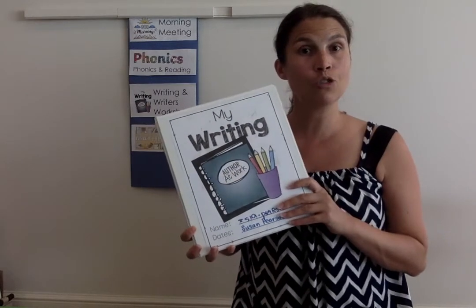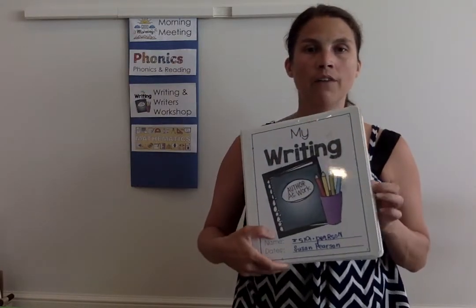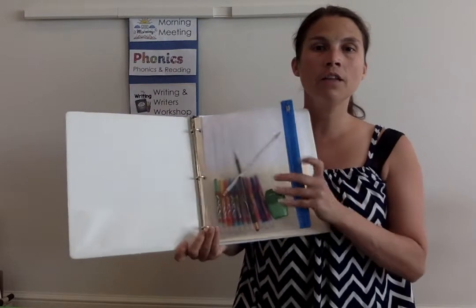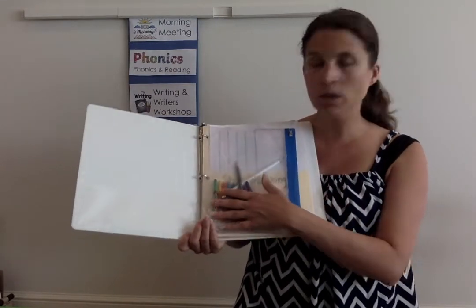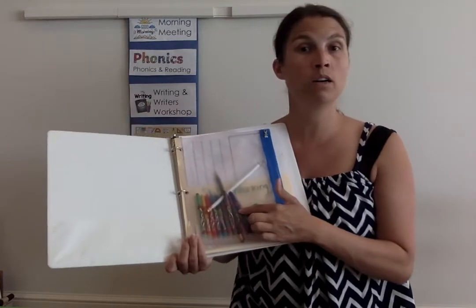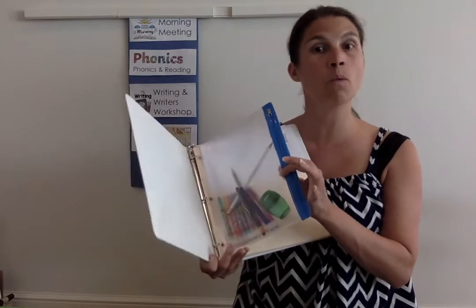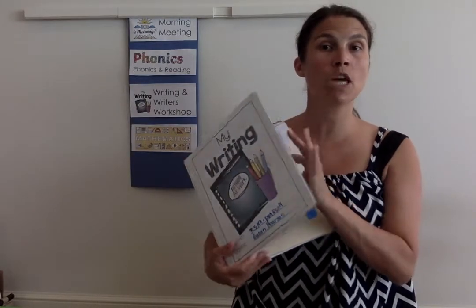If you're wanting to do it on your own, let's talk about what the writing binder is going to look like. In the writing binder, we've got our front page, and in here we've got our pencil pouch where you need to have your markers and/or crayons, pencil, and pencil sharpener — all right here so that when we're doing writer's workshop, we can just pull this out and we've got everything in here.